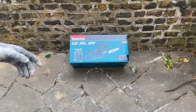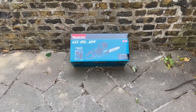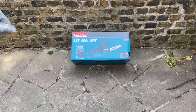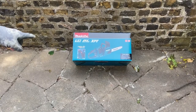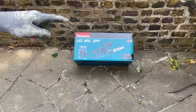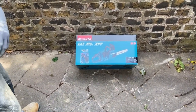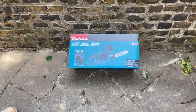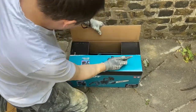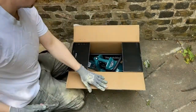Hey guys, welcome back to the channel. This is video three in the list of three videos of the unboxing for the garden tools that we've bought. Today it's the big boy — it's the 36 volt, so just two 18 volt batteries, chainsaw. It's the DUC 405Z from Makita. Let's get into it.